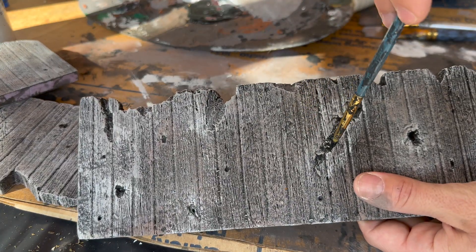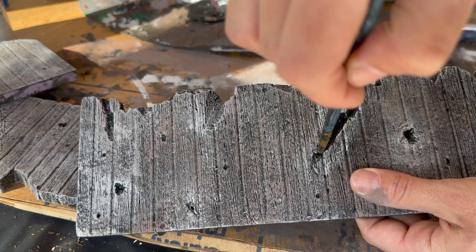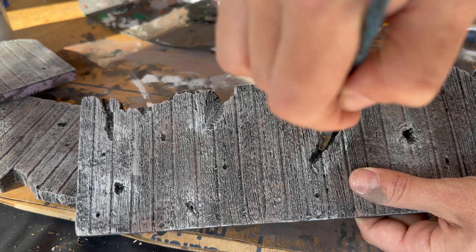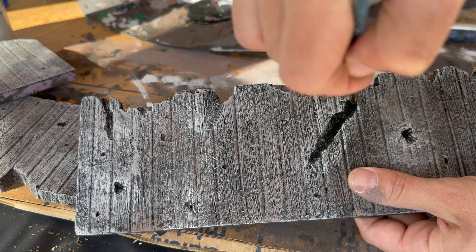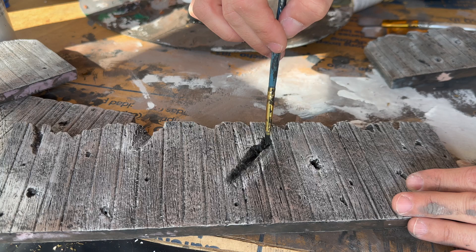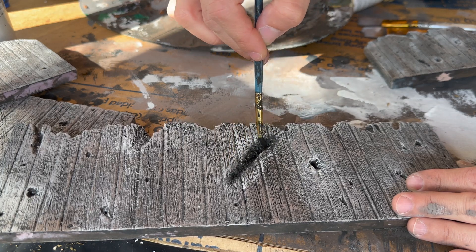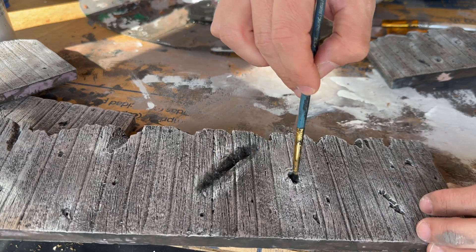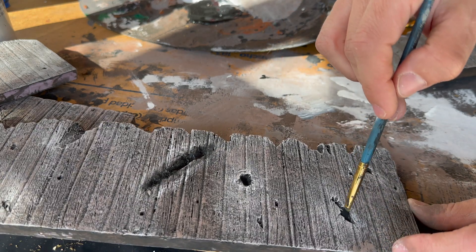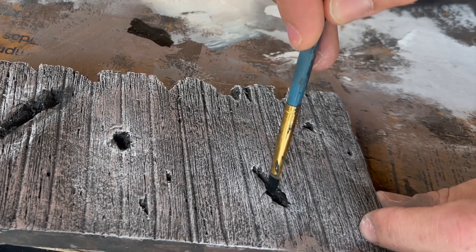Even though we did that dark wash to fill the grooves, I want to make those cutouts even darker. I go in with completely saturated black paint, fill in the holes, and paint a little around those notches. Then I drag the paintbrush down around those notches to create a little more depth and dimension. You can go back and forth — add more dark color, add more light — it's totally up to you. Spend as much or as little time on this as you want.